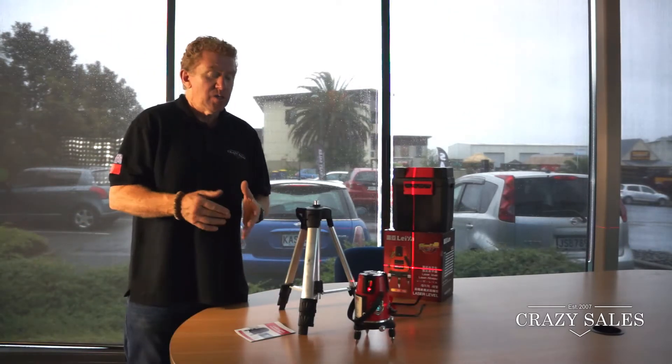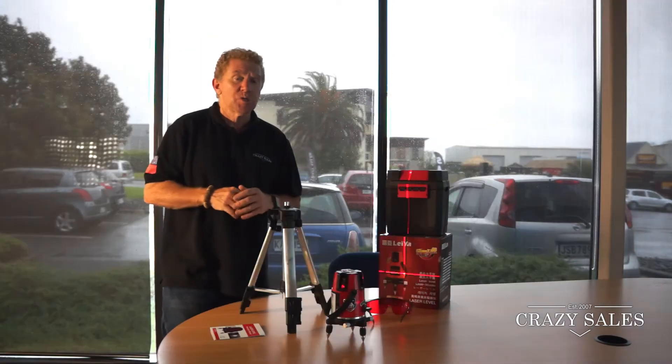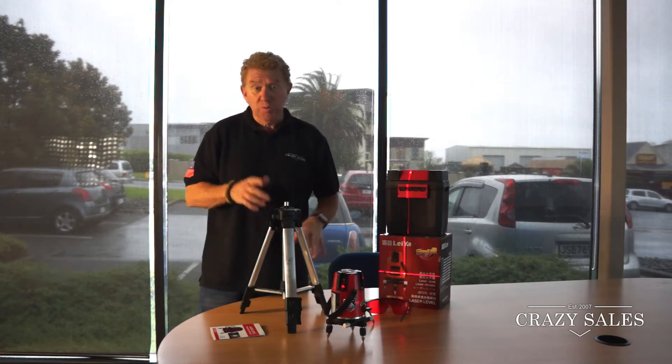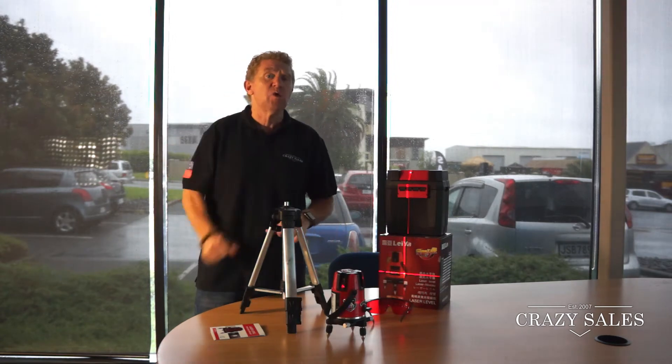This is a 360-degree self-levelling rotary laser level, which is very handy for builders, or if you're building a new kitchen or bathroom. It's also very useful for tiling at home — it will come in handy for levelling the tiles.